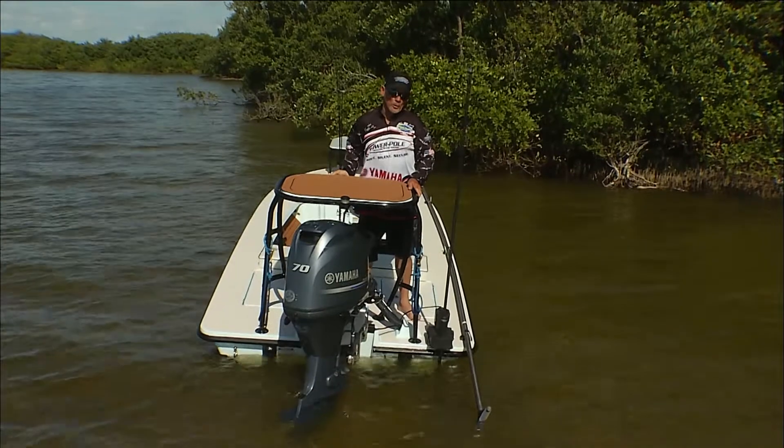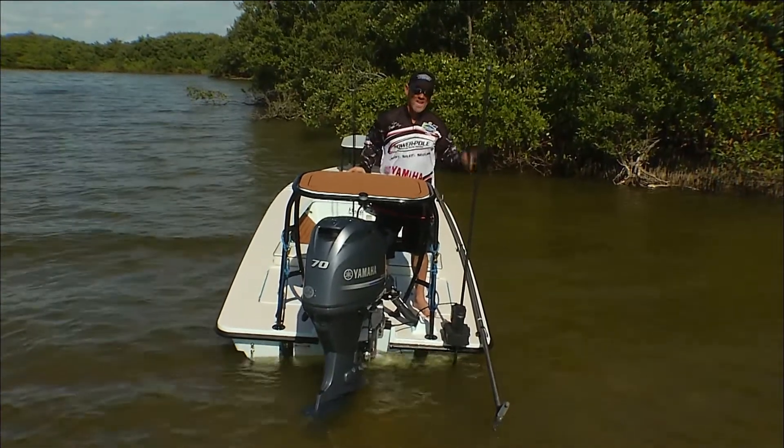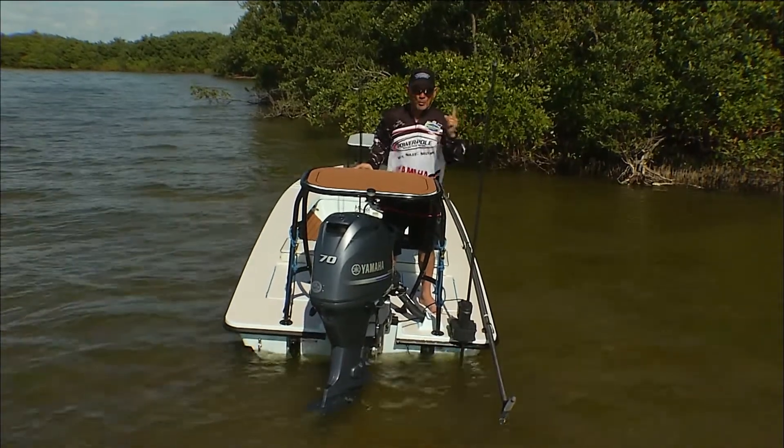Next week we're going to discuss the optional lithium battery pack, which eliminates the wiring system. And that's this week's PowerPole Tip of the Week.